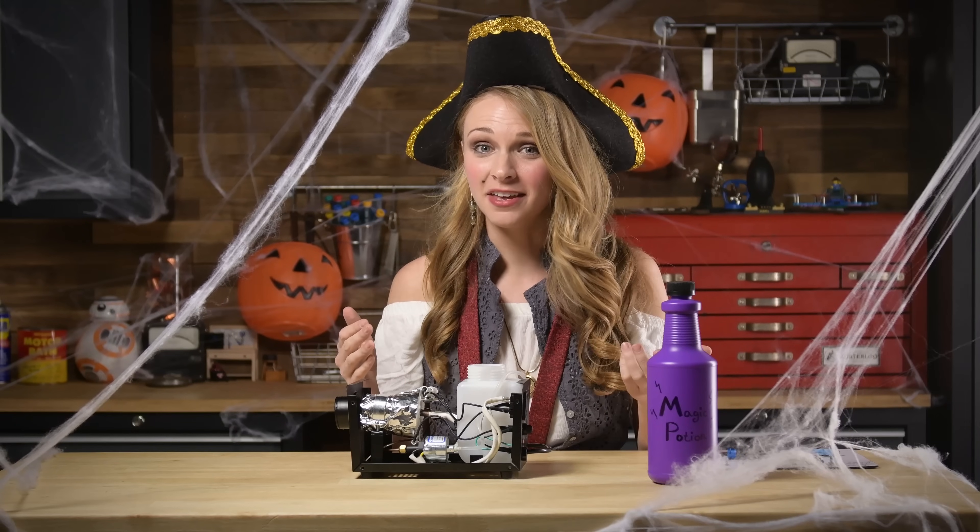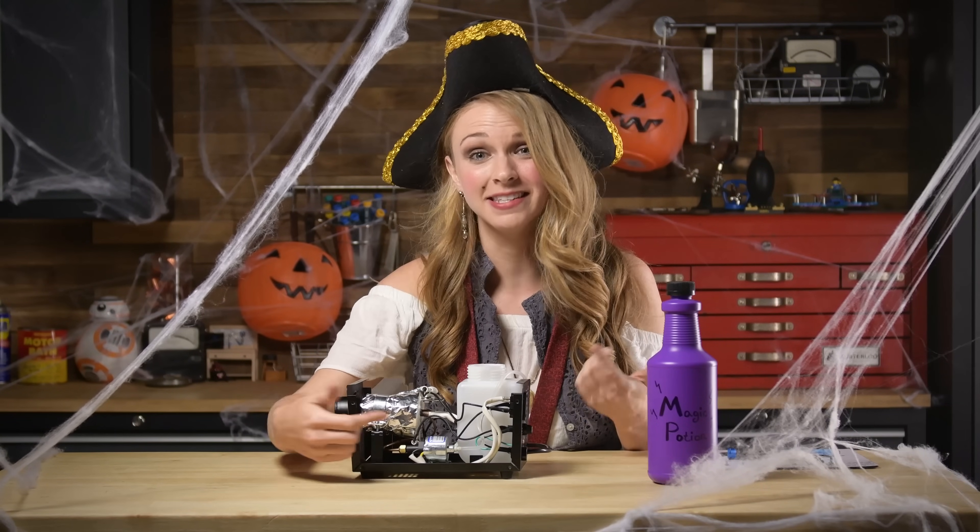If the fogger power is on but does nothing else, your fuse may have shorted out, or you need to replace the entire pump.